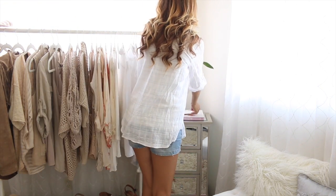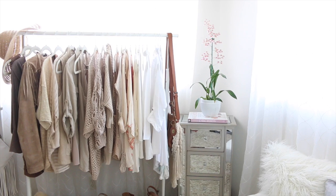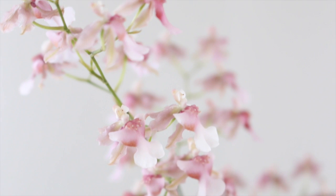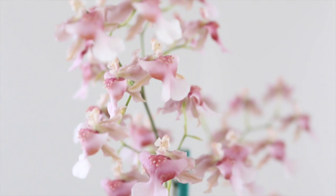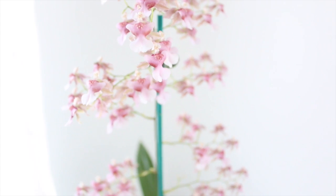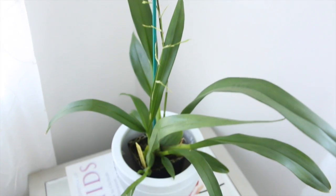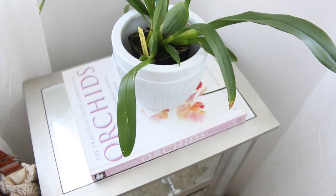I'm going to put my Oncidium orchid here — this is an Oncidium Rosy Sunset, one of my favorite orchids. It is fragrant, it smells delicious, and it's going to be very happy here because there's plenty of bright light. I also like that the blossoms match my orchid book, and this will be a great place for the orchid book because it was too big to fit on my bookshelf.